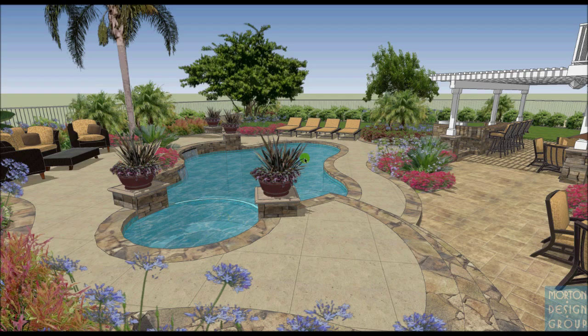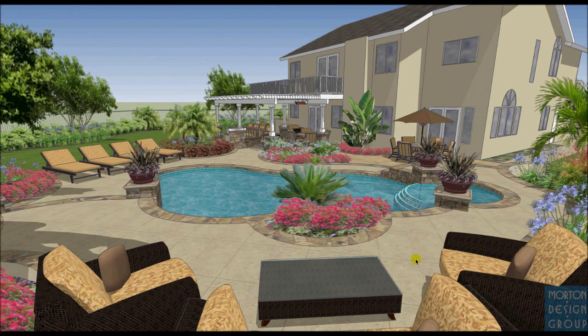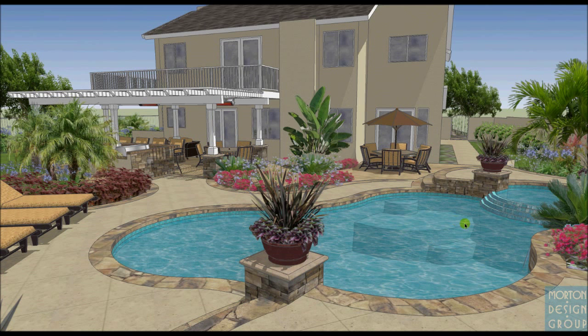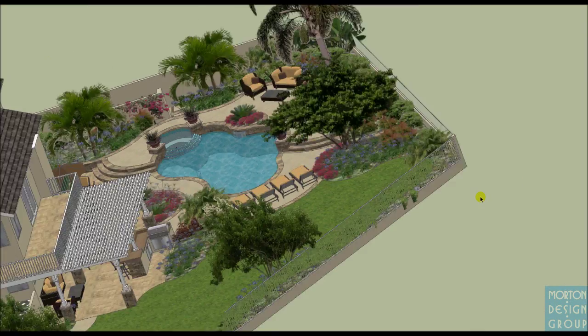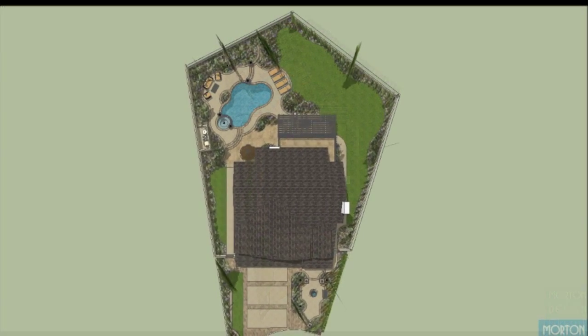This is a view from the spa down the pool, and another view from the seating area back toward the house. Over here you'll see the proposed reef step and Baja shelf. The concept includes flagstone coping, new tile, stacked stone veneers, and poured-in-place caps on the wall caps where shown. So that's my first attempt at the redesign of the project — I thank you for your time and look forward to your feedback. Thank you very much.